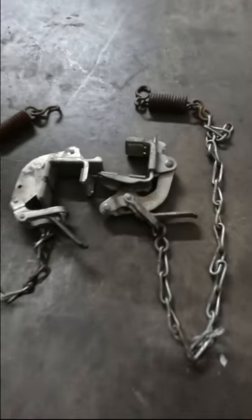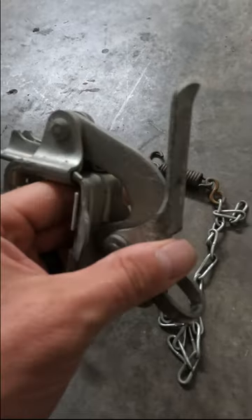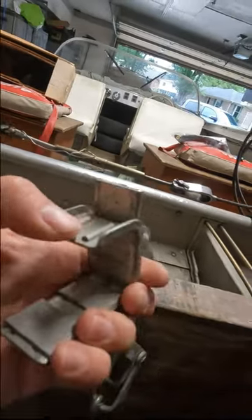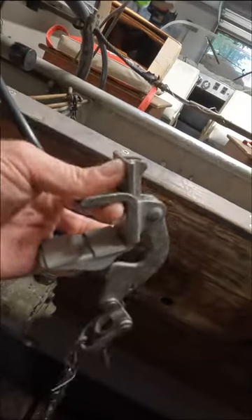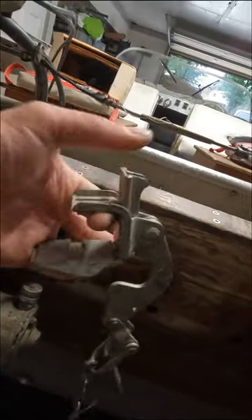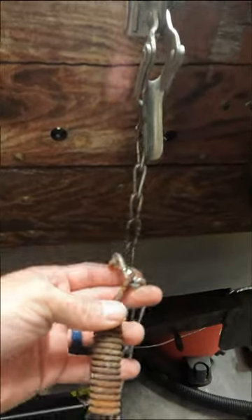Cool stuff they don't make anymore — 1950s posi lock clamps. These adjust to the width of your transom; they've got a nice rubber backing, still in good shape. They quickly slide to whatever width your boat transom is, and the link gets set to the correct adjustment and stays in that adjustment.